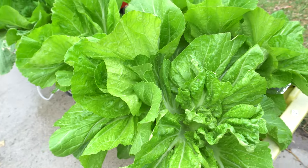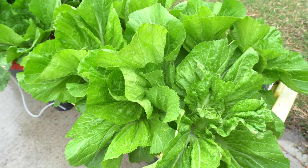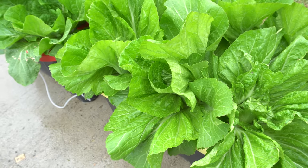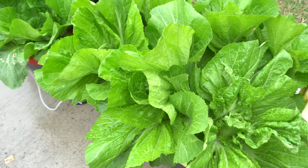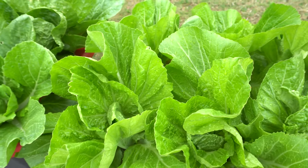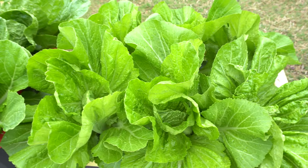So right now, the weather is still very cool, and that is so unusual for Texas, because today is April 16th. And normally, by this time, we'll already get hot weather. But somehow, we're going to get another week of cold weather, which is great for these plants.